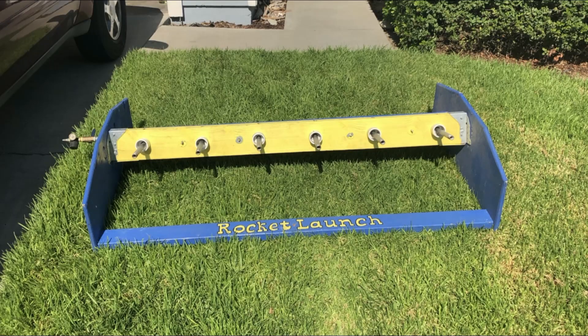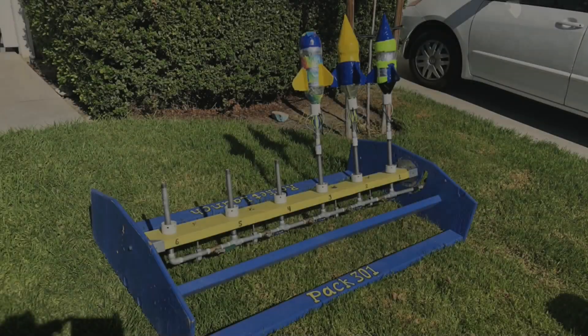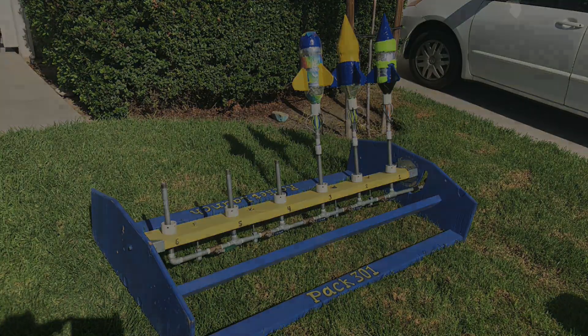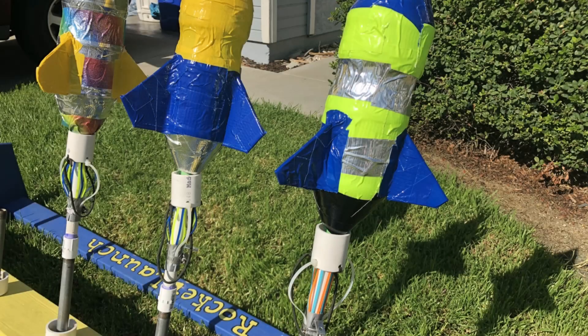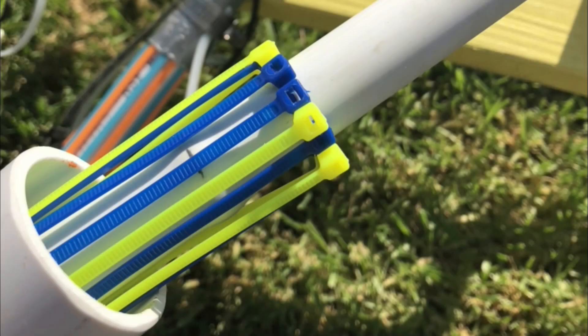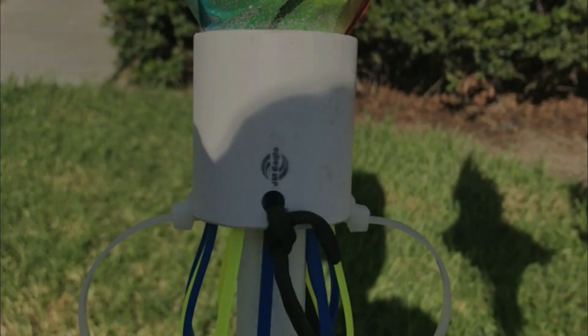In these photos you can see how easy it is to set up — it simply sits there straight. Pull the pad straight up, tie on and screw on the PVC portions, and load up the rockets.